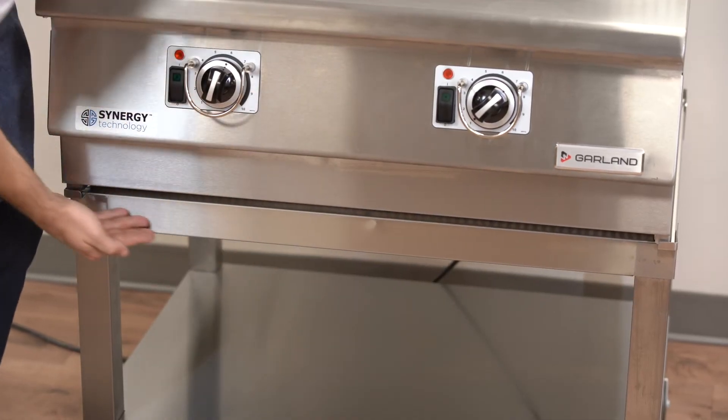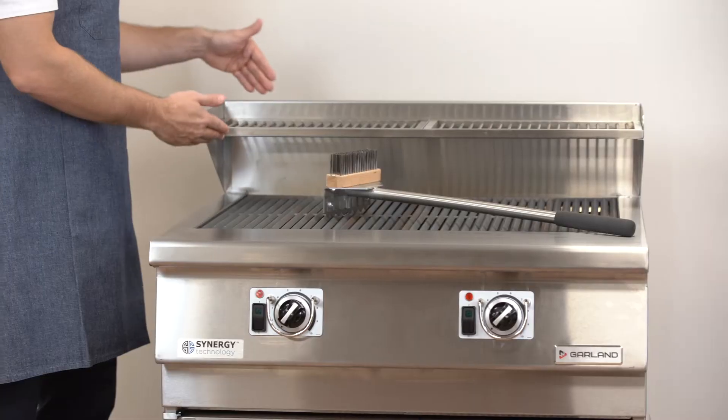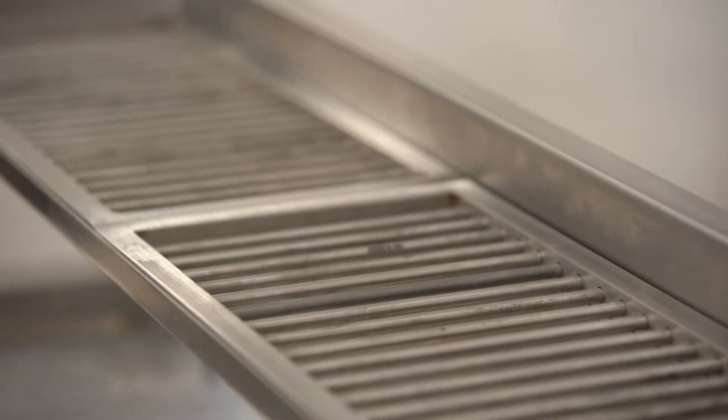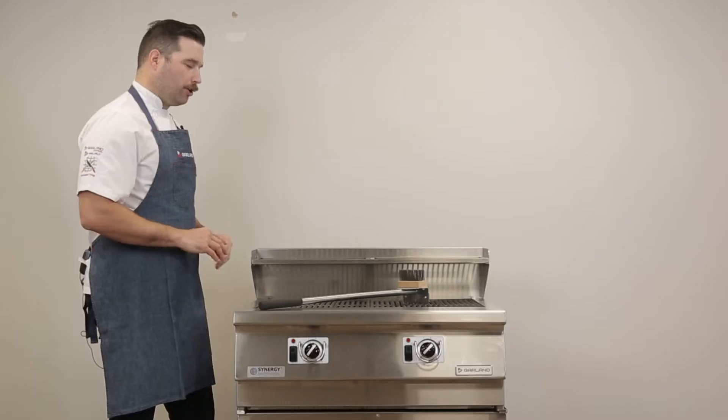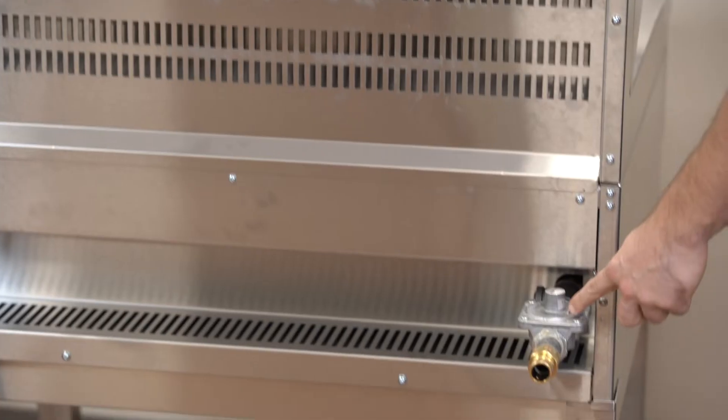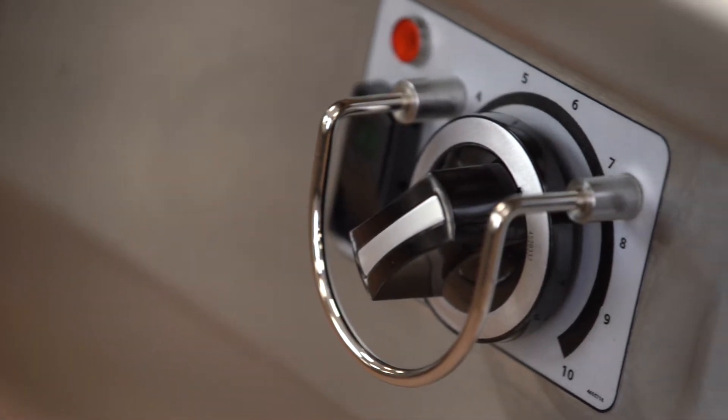This unit is 36 inches wide with cast grates and an elevated shelf for staging your product while avoiding contaminating or dripping on your raw food being placed on the grill. You're going to need two connections: gas for the burners and a 120-volt electrical connection for the electronic igniter and internal fans.